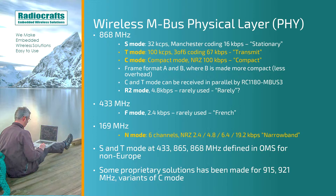Then we have the C-Mode, the compact mode, using 100 kilochips per second, and with NRC coding that also gives us 100 kilobits per second — the highest data rate in the 868 MHz band. There are two different frame formats, frame format A and frame format B, where B is made more compact with less overhead. Because C-Mode and T-Mode use the same frequency and chip rate, they can also be received in parallel by the same receiver, as implemented in the RC1180-MBUS3 module.